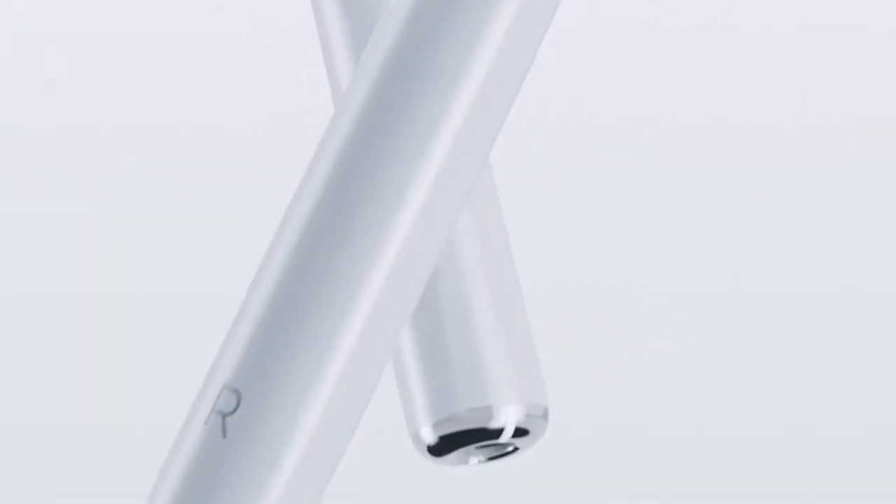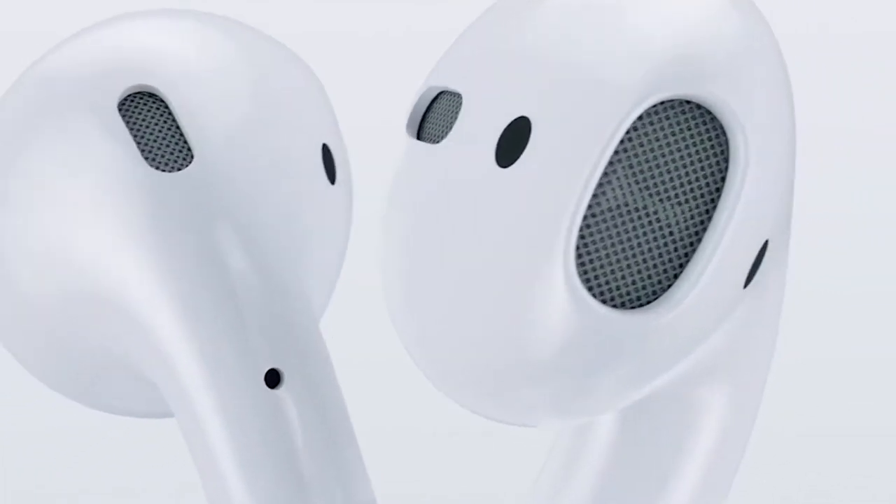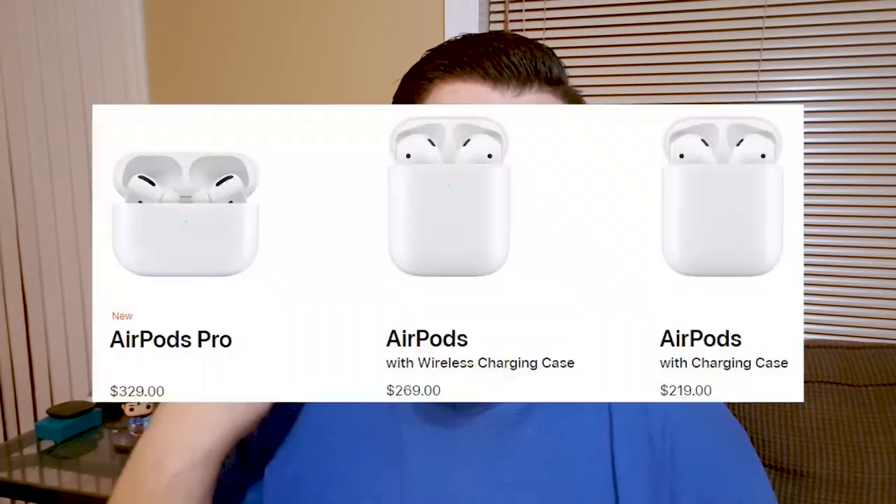The craze sweeping the nation is truly wireless earbuds. Two years ago Apple dropped a huge bombshell on all of us — you might have heard about this product. It doesn't get mentioned hardly at all. AirPods. They've been through three different generations now and they are a sweeping hit. Honestly, if you have the iPhone and are looking for a decent way to spend over $200 to over $300, just kidding. But just like everything Apple does, it's going to get ripped off and people are going to come up with their own examples.